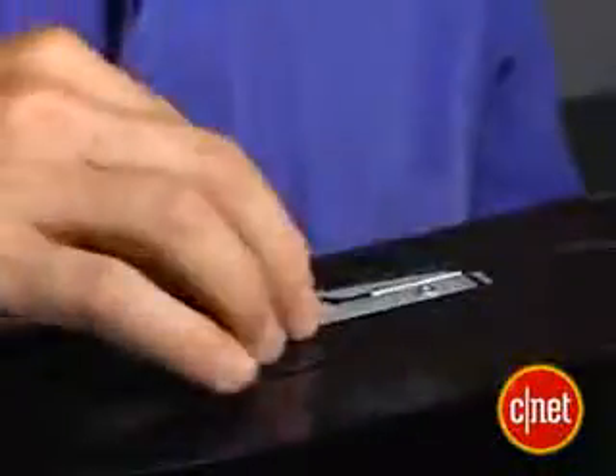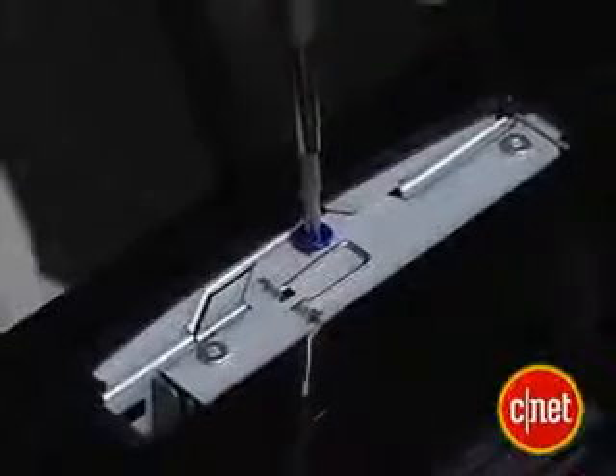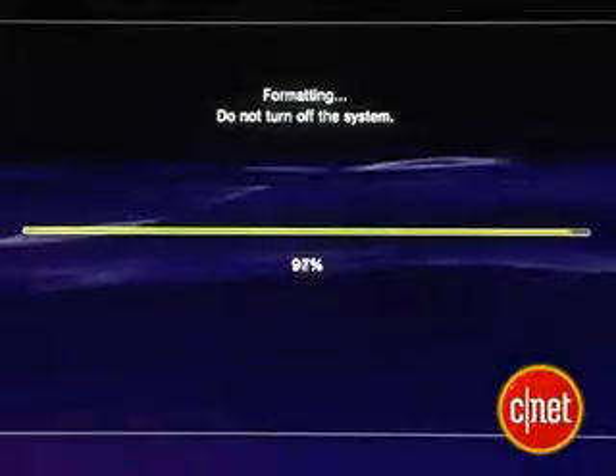Slip the new drive into the bay that we took the old one out of, then slide it to the left until you hear a click — you'll know it's in the slot it's supposed to be. Then put the blue screw back in place to lock the drive. Finally, put the bay cover back on, attach all of your cables, and start up your system. Follow the on-screen instructions to format and set up the drive. That's all there is to it. Thanks to David Carnoy for all his help. As for the old hard drive, you can probably buy an enclosure for it and use it as another backup drive — that sounds like another insider secret.